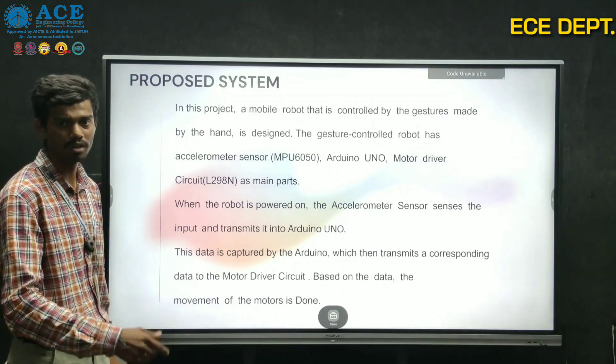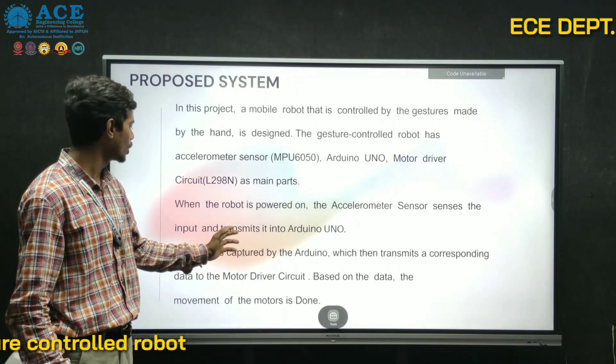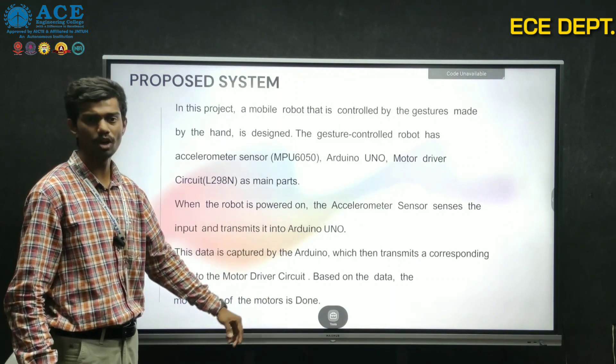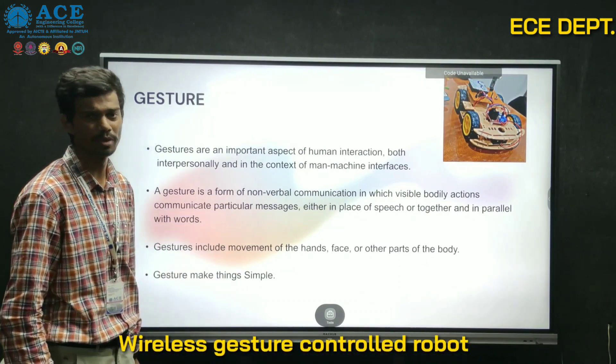When the robot is powered on, the accelerometer sensor gives raw data to an Arduino, which is then transmitted to the Arduino UNO. Gesture is an important aspect in the human interface.